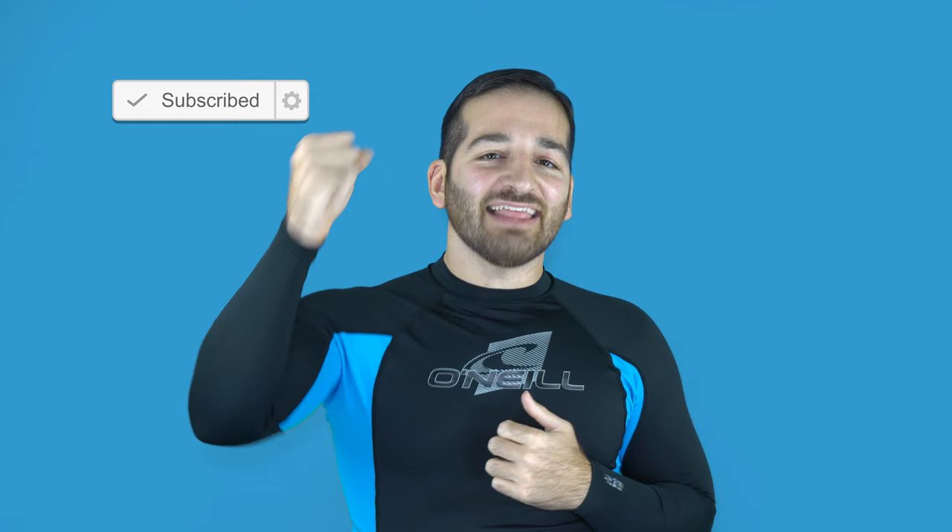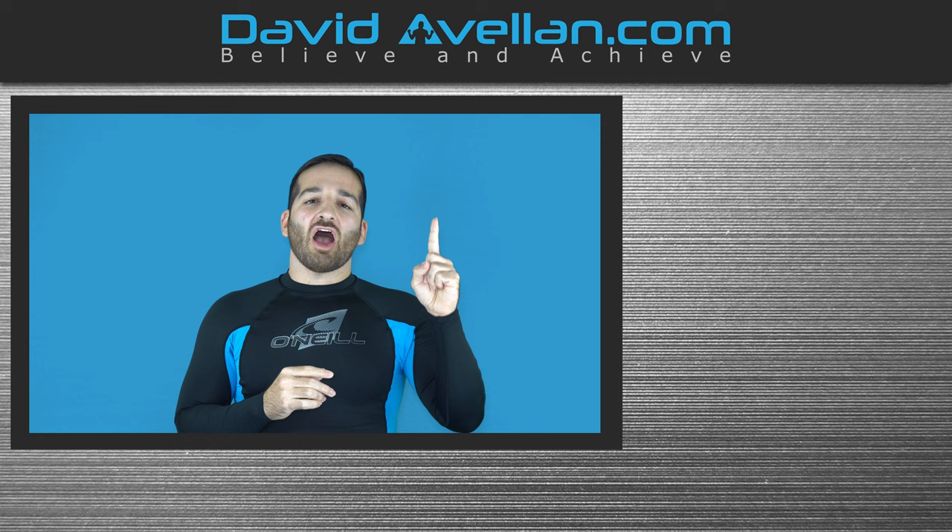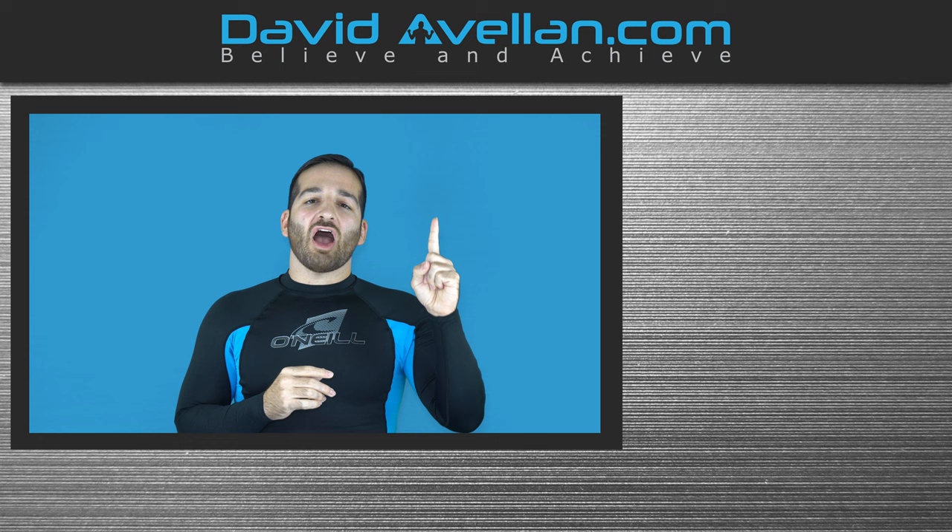Thank you for tuning in. If you enjoyed the video, make sure you like, subscribe, and hit that notification bell so you'll be alerted when the next video drops. If you want more videos like this on a daily basis, visit my membership site at ffacourse.com — we have online video curriculums, daily videos, and bonus courses like the kimura trap system for free when you enroll today.